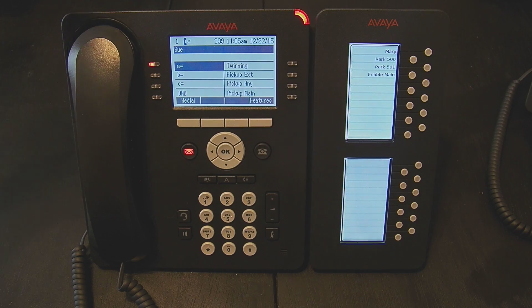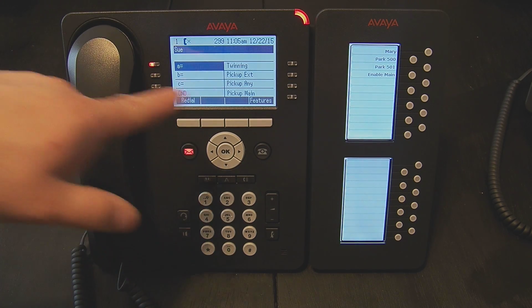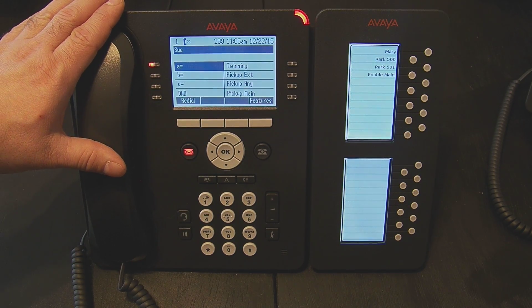I press twinning again and the feature is deactivated. Now if I call 299, only this phone will ring.